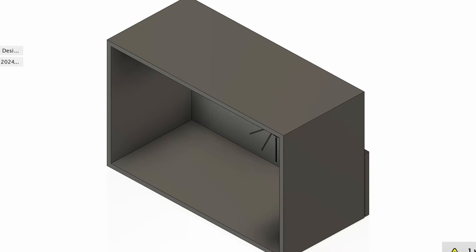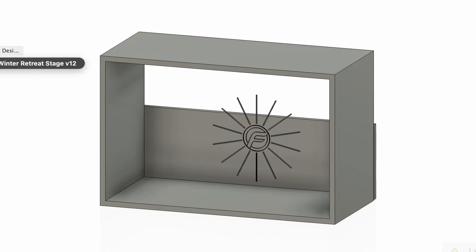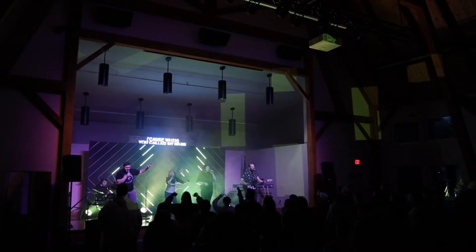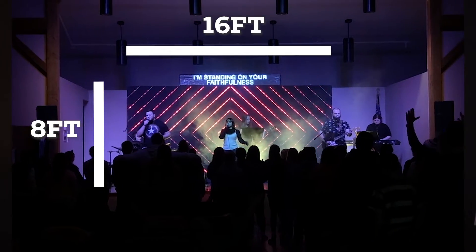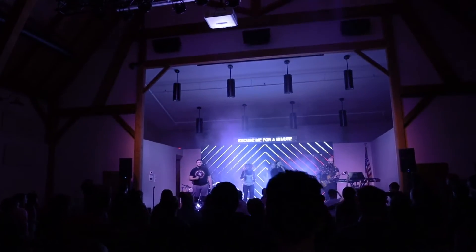Going into this event, we didn't have great dimensions of the stage or the room, so when I modeled the design onto my pre-visualization stage, I did a lot of guessing about how large stuff was going to be. I did have some reference because the last few years we've been there, I took my LED panels — they're eight by sixteen feet — as the wall size, so I used that to guesstimate the size of the space.